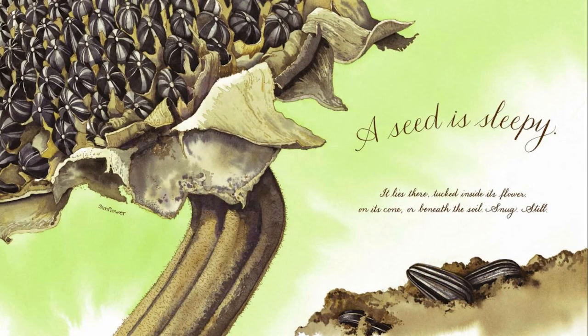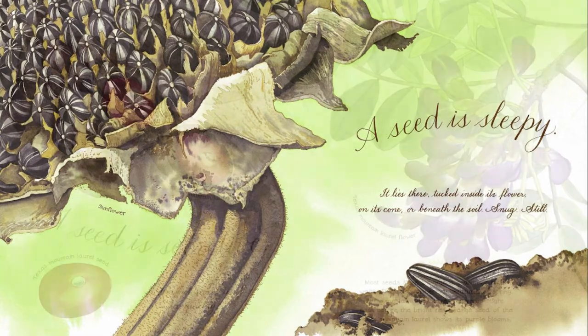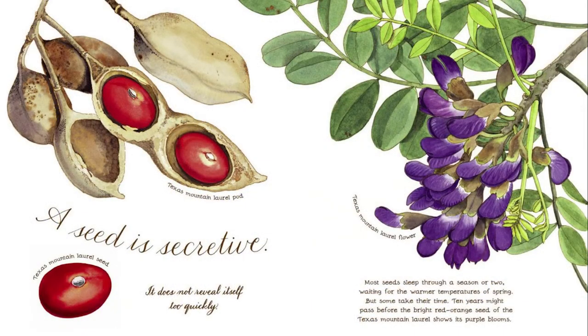A seed is sleepy. It lies there, tucked inside its flower, on its cone, or beneath the soil — snug, still. A seed is secretive. It does not reveal itself too quickly. Most seeds sleep through a season or two, waiting for the warmer temperatures of spring. But some take their time. Ten years might pass before the bright red-orange seed of the Texas mountain laurel shows its purple blooms.